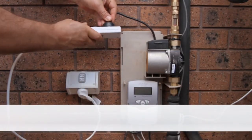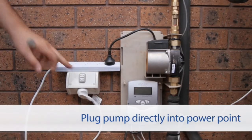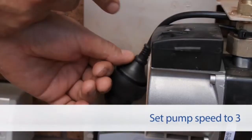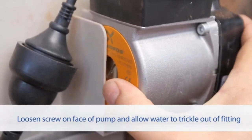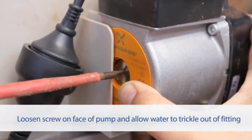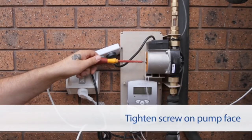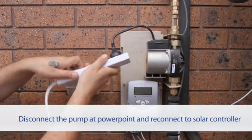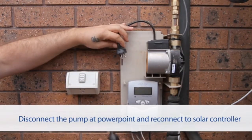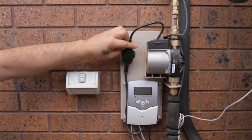Disconnect the pump from the solar controller and plug it directly into the power point, set to a speed of 3. Loosen the screw on the face of the pump and allow the system to run for 3 minutes. Water should trickle out of the fitting — once this happens, tighten the screw back up. Disconnect the pump at the power point and reconnect back to the solar controller.